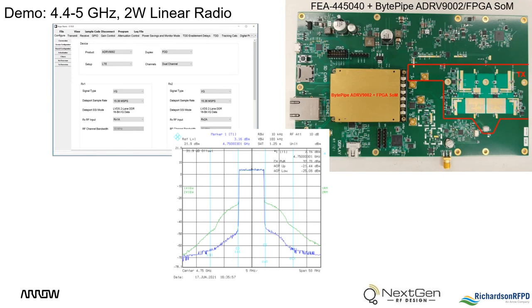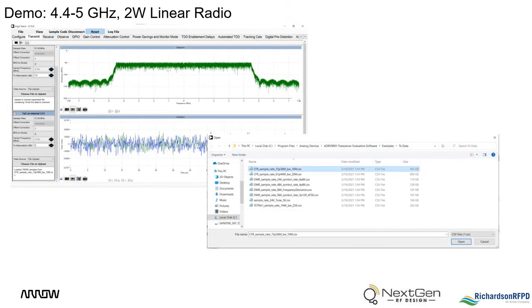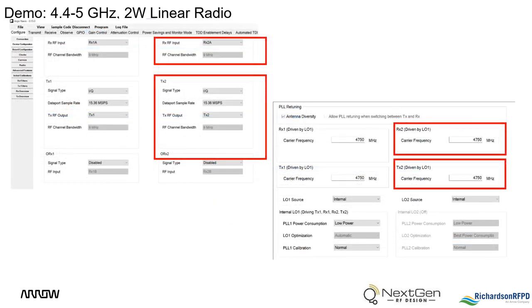We'll begin the performance aspect of this demonstration by looking at the transmitter and the digital pre-distortion capabilities of the FEA-445040 with BitPipe SOM. To demonstrate the digital pre-distortion capabilities, the Analog Devices test software was utilized for configuration. A waveform file provided by Analog Devices was loaded into the FPGA with a 15.36 MHz data rate, which created a 10 MHz bandwidth signal. For this demonstration, the transmit and RX2 ports were utilized with a carrier frequency set at 4.75 GHz.